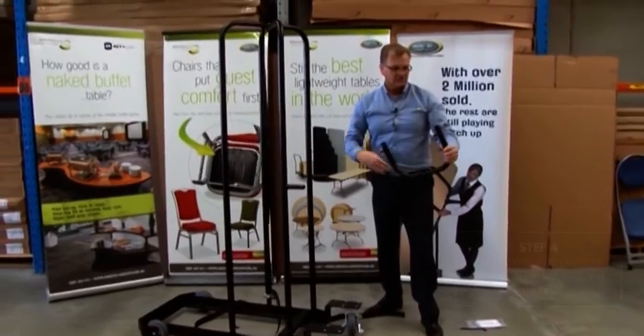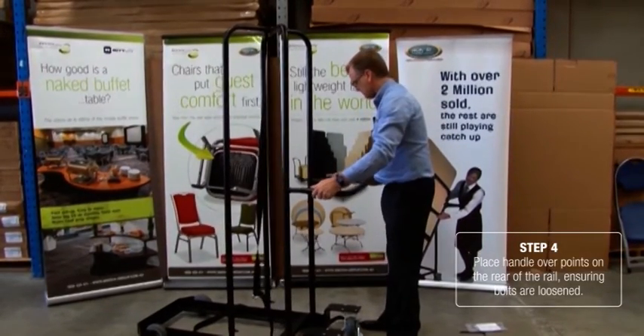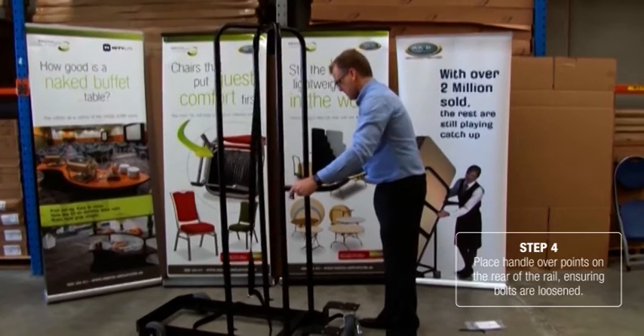We then take the handle, make sure that the bolts are loosened, and slide the handle over those components.